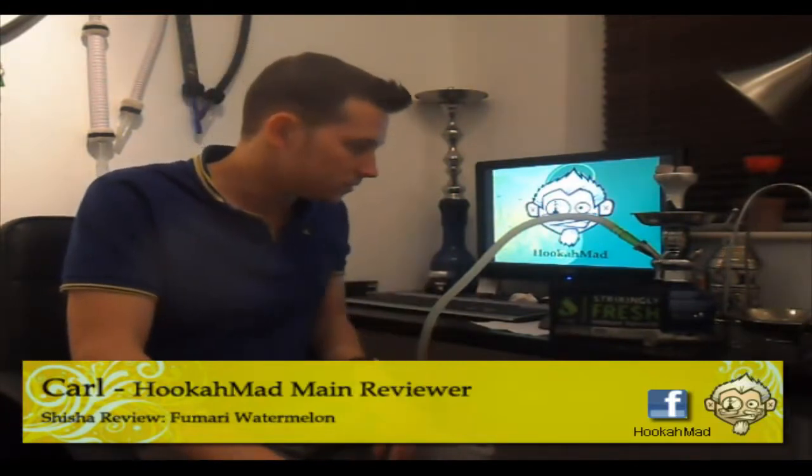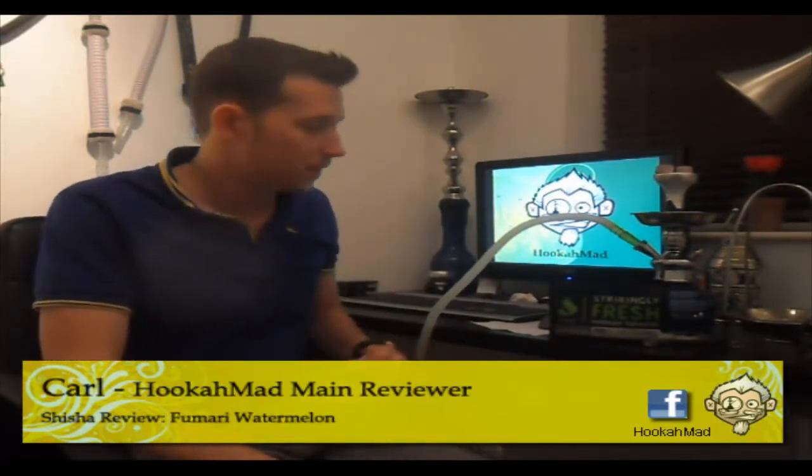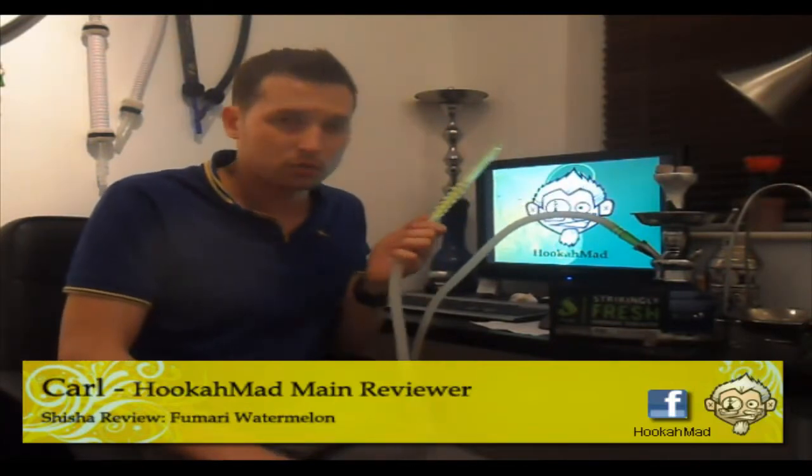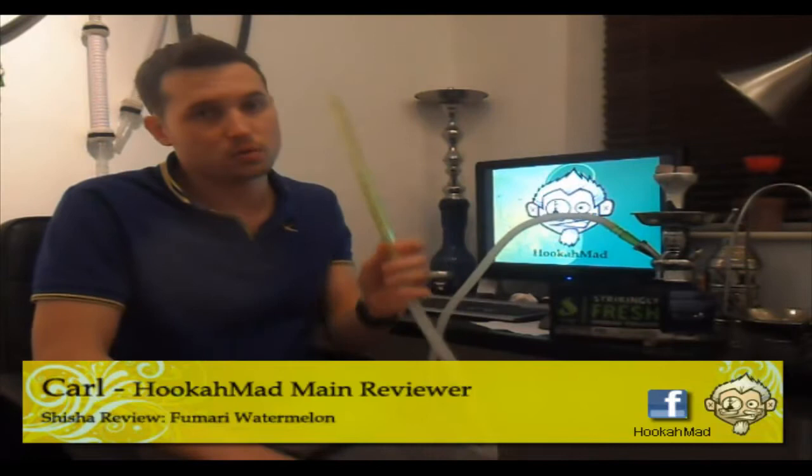Today I'll be smoking out of the VQT, no diffuser this time. Put on a small funnel bowl, two copper nickel coals, foil in the base and plenty of shisha. Let's see how the smoke and taste are.